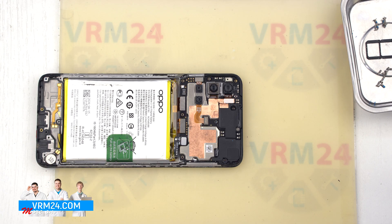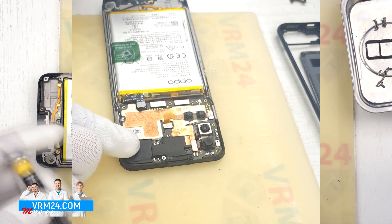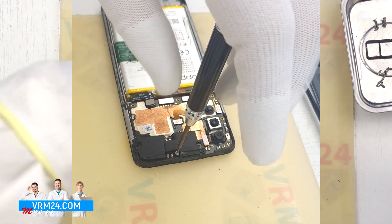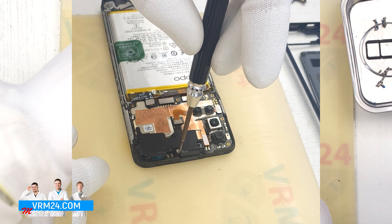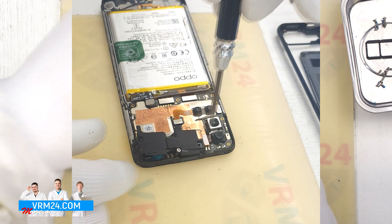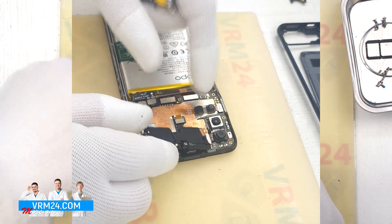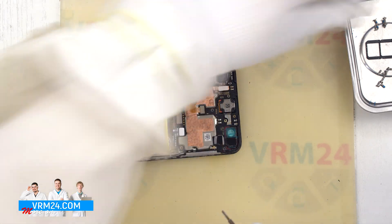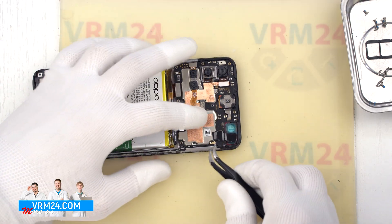The vibration motor remains in the display frame. We move on to unscrewing one screw in the upper part — this screw fixes the cover which hides the front camera and the earpiece speaker. We unscrew the screw and remove the cover to the side. After that we need to disconnect the connectors.